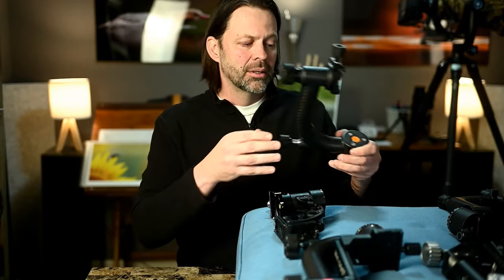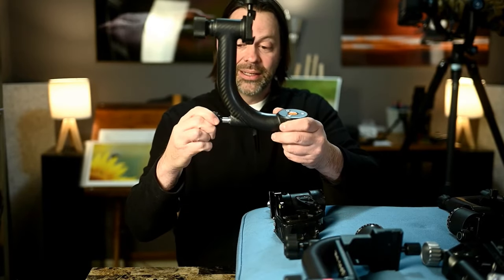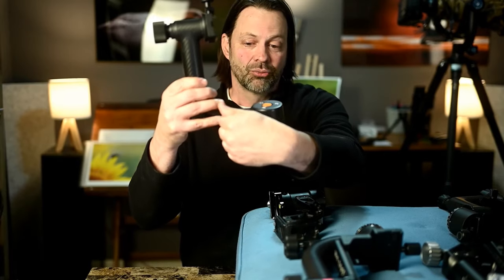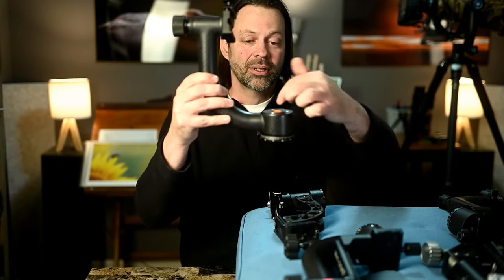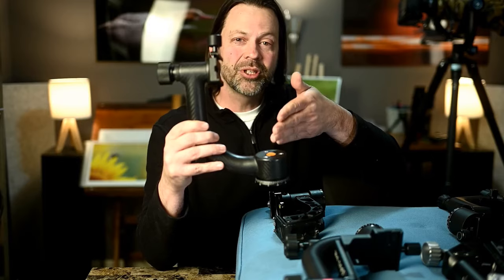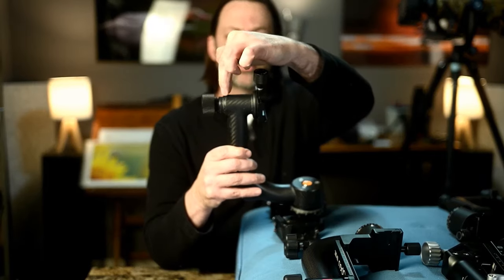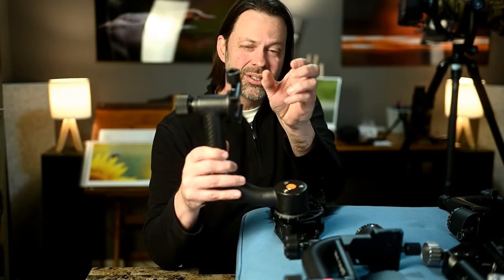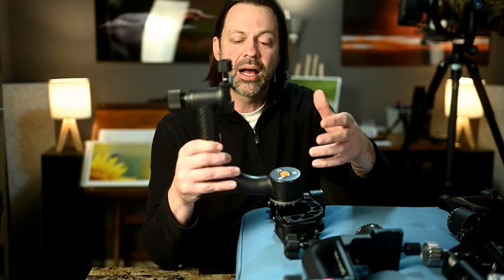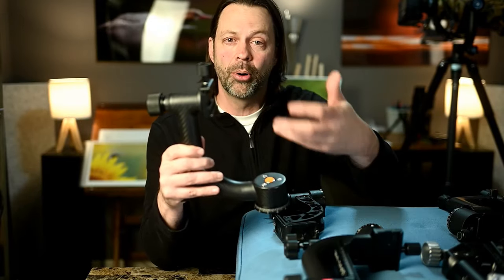As you get more expensive, the components become better machined. Most of these operate on friction — you're tightening a knob that presses a rod into the steel structure, putting friction to make it harder to turn or lock it out. A more advanced system could use ball bearings, and a really advanced system could use sealed ball bearings or even multiple sets of sealed ball bearings.